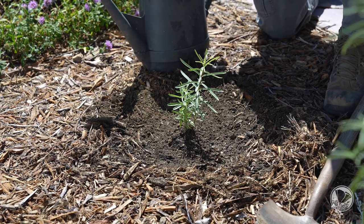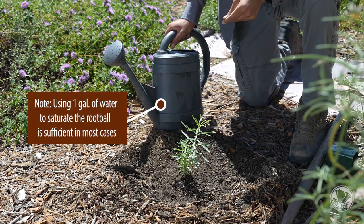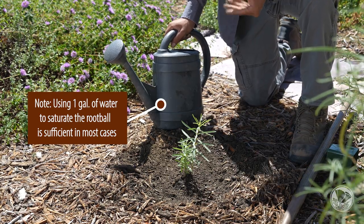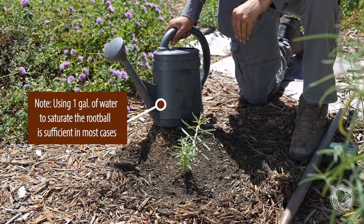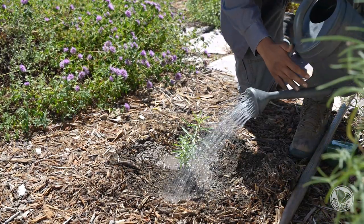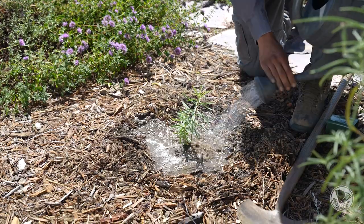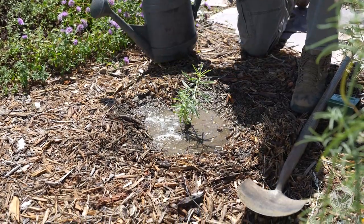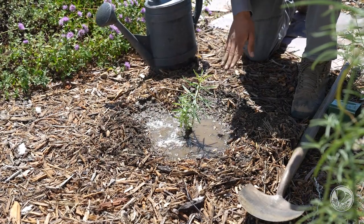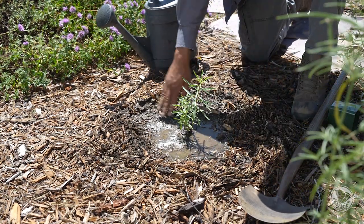Next, taking any watering can or a hose with a wand attachment, you're just going to water this plant. For a four-inch plant, you're going to aim to put about two to three gallons of water more or less, and that's going to depend on the size of the root ball. Here at the foundation, we have sandy soil, so you'll see that this water percolates pretty rapidly. Within a couple minutes, you'll see that this water will start to drain.